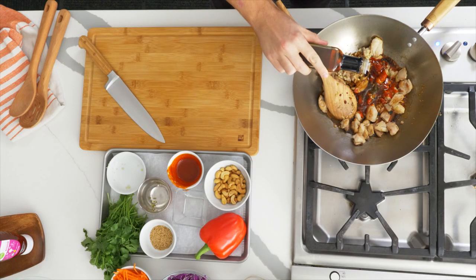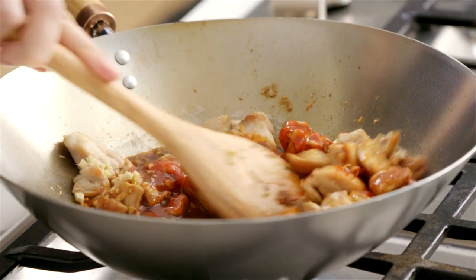Just a hint of sesame oil — about a teaspoon's worth. Give that all a good stir and simmer it down for about five minutes, just until that sauce starts to take on a life of its own and wraps itself around the chicken. It should be thick and sticky.